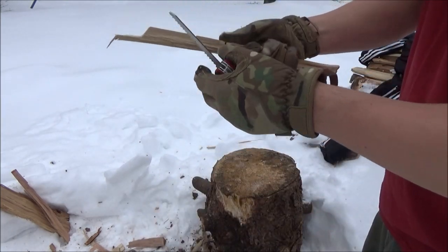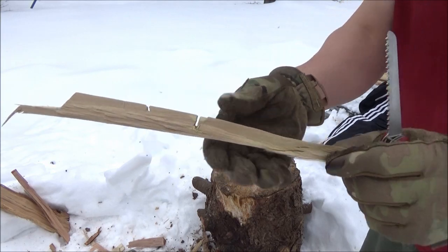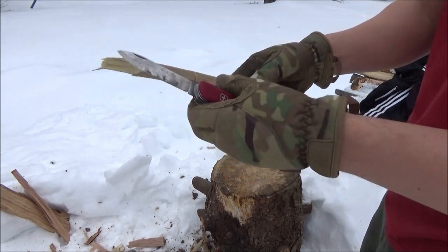And this is a pretty nice aggressive saw. There you see our stop cut, which is just a groove that's going to be intersected with a cut.